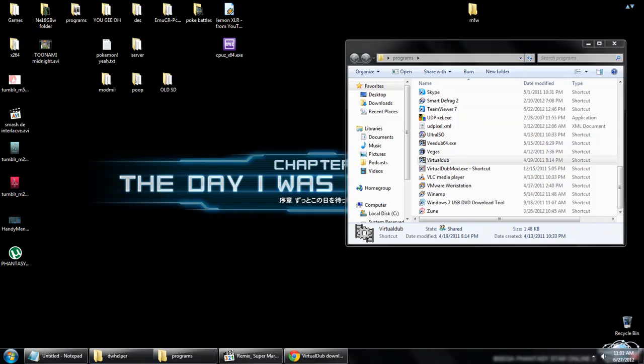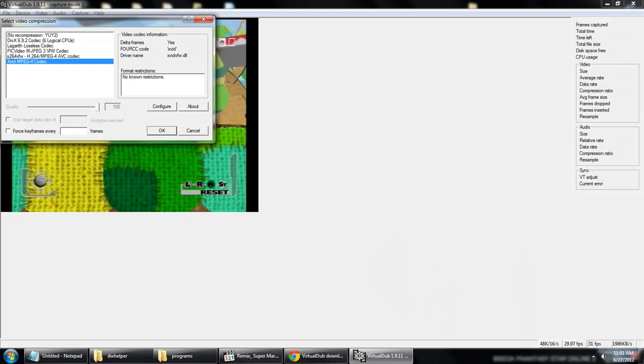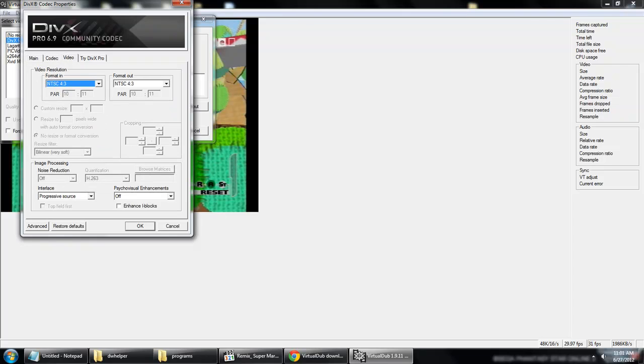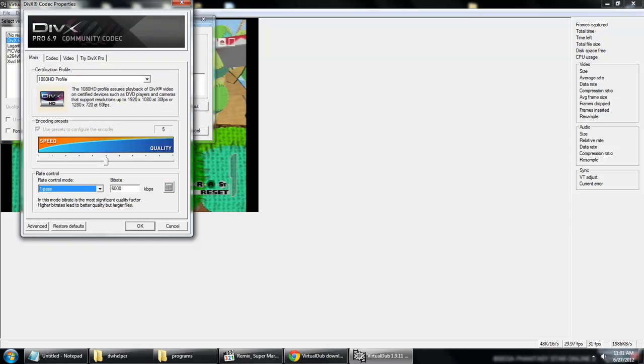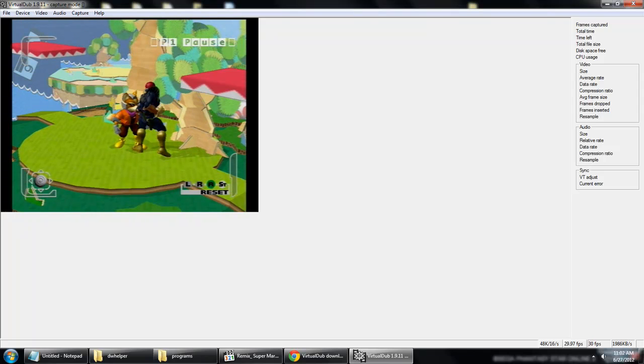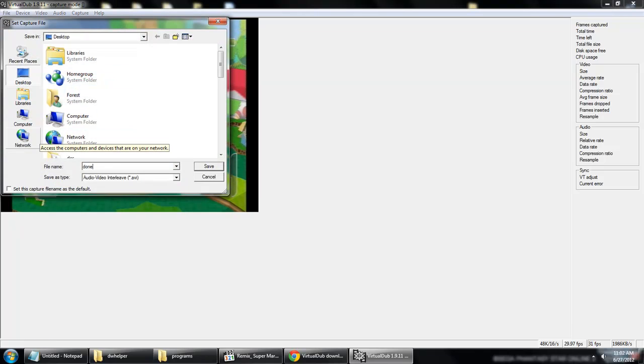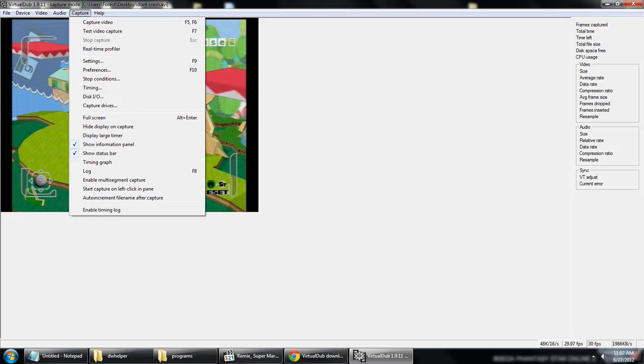I'll show you my settings real quick. I use this 1080p profile — I've got a really nice computer. 6,000 kilobits per second, one pass. I don't know what a lot of that means, honestly. We've got speed over compression. Okay, we've got that down. We're going to set the capture file. Then Capture Video. Capture in progress.